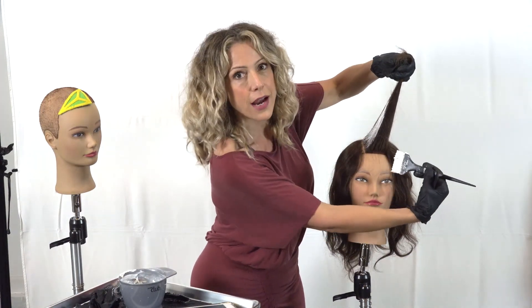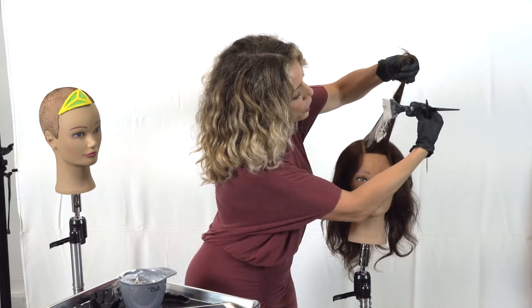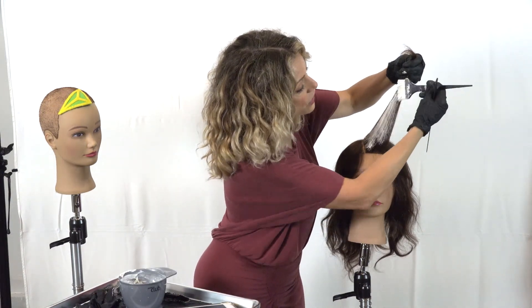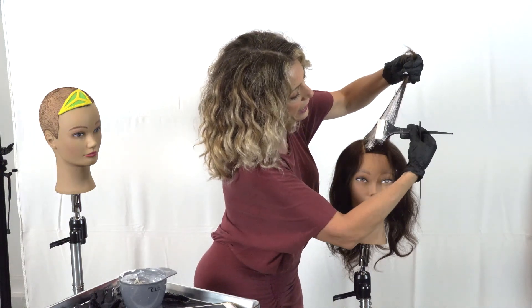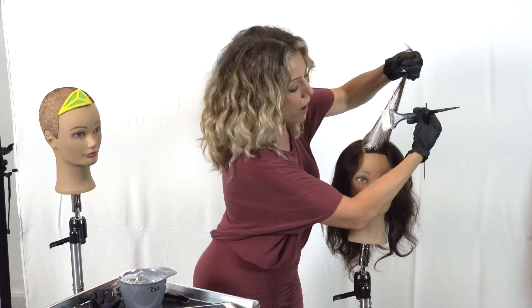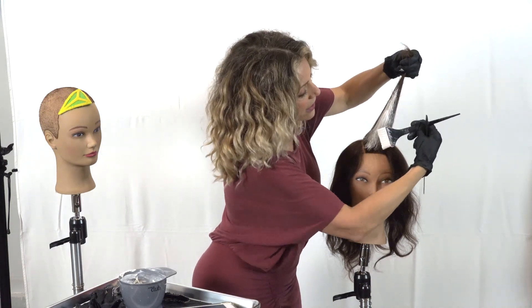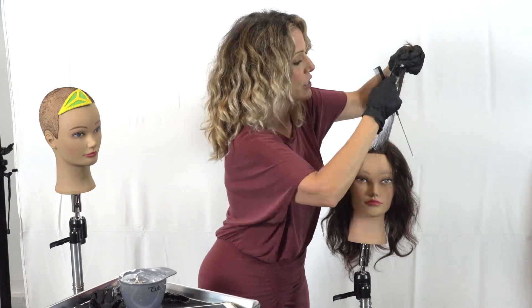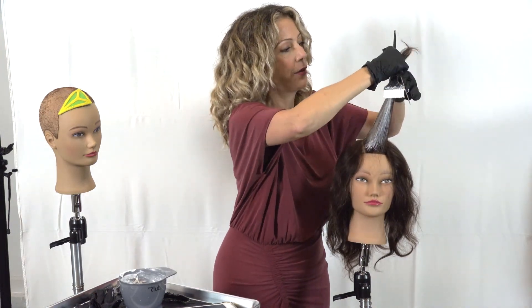Now I'm coming to do this side of my facet. Facets are used in gem cutting to optimize light reflection within the stone, and I have designed this technique to help you get optimal light reflection in your balayage work — hence the faceting balayage title. In this instance I'm going to do each side.